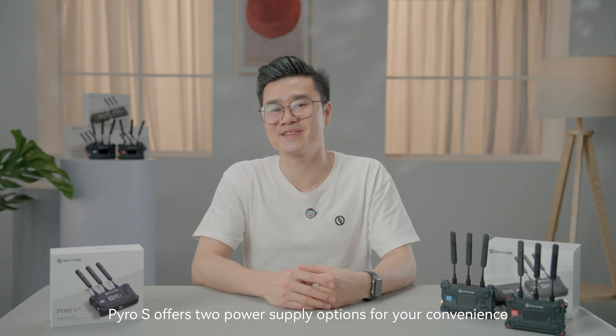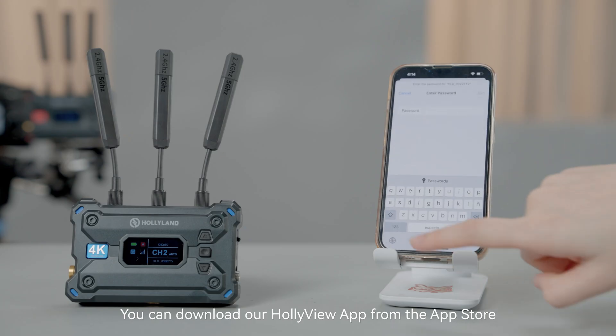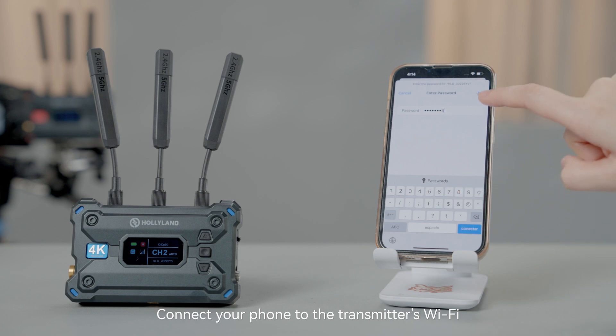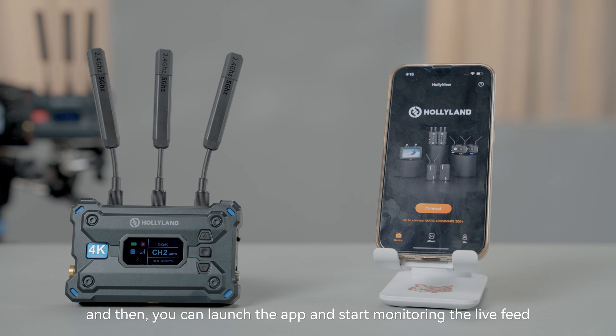Pyro S offers two power supply options for your convenience: NPF battery and the DC power source. You can download our Hollyview app from the App Store, connect your phone to the transmitter's Wi-Fi, and then launch the app and start monitoring the live feed.